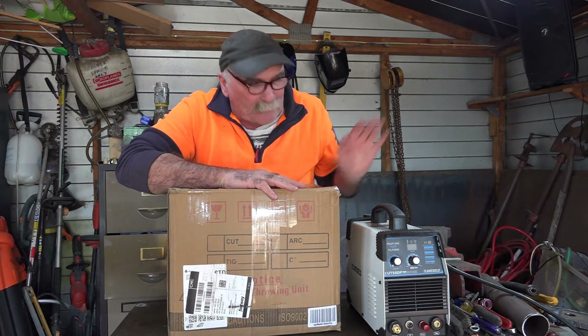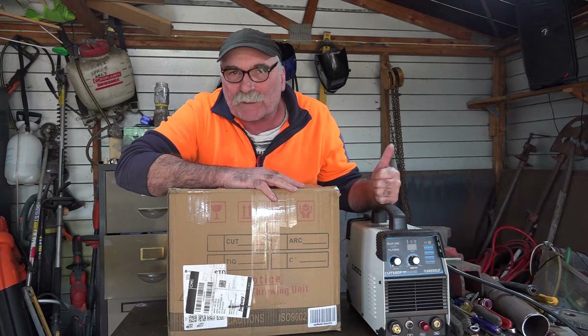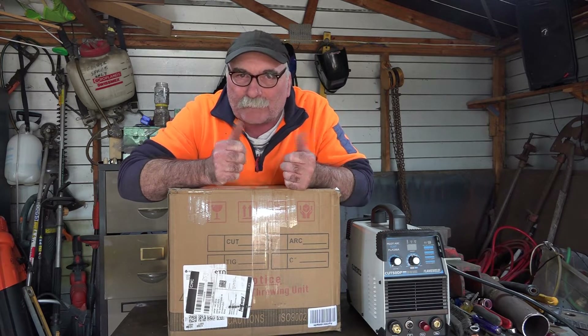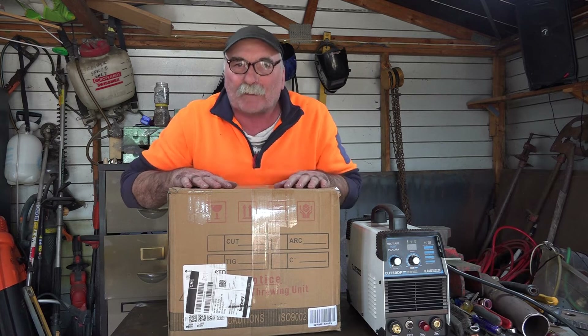You might remember guys, I did a review on this $200 plasma cutter — it was the first machine I bought for about 15 years — and I thought to myself, this one's alright. So Pete didn't want to stop there. What I want to try and do guys is find the best plasma cutter under $300 on the internet. You reckon I can do it?